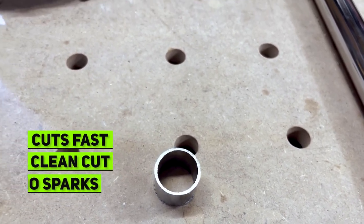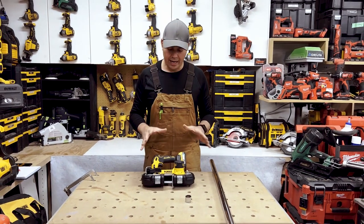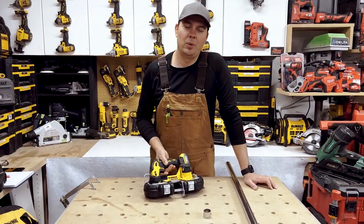Just makes work really fast, really clean cuts, no sparks. Absolutely love this little guy. Such a handy, compact tool just to chuck in your toolbox. Hope this video helped, guys. Keep on crushing it — we'll catch you later.